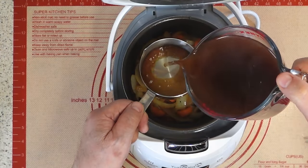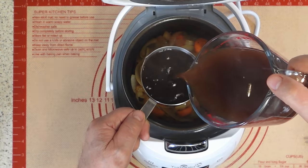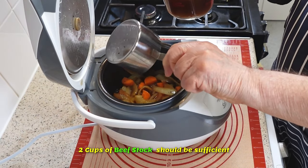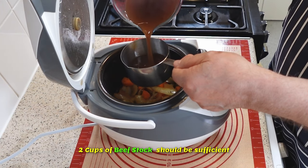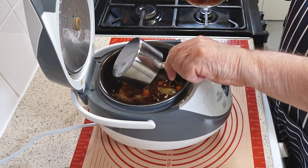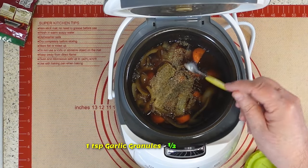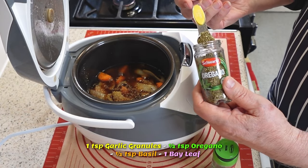Pour in two cups of beef stock. This amount is typically sufficient to cover the ingredients, which is crucial for even cooking and flavor. If the ingredients are not fully submerged, feel free to add more stock until they are fully covered. Remember to add the seasoning according to the recipe, and then proceed with your recipe's next steps.